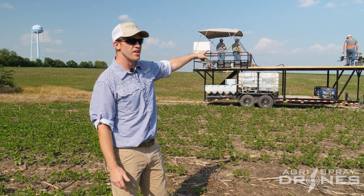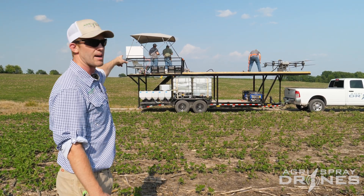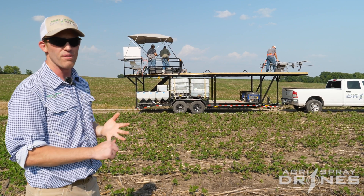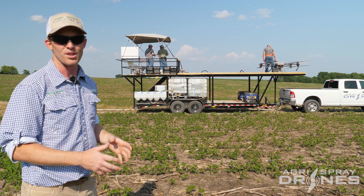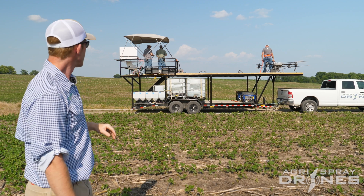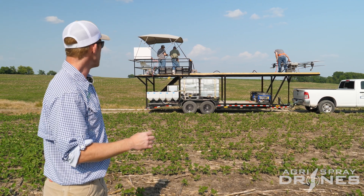You'll notice that we are refilling the drones on top of the trailer and landing the drones on top of the trailer as well as operating on top of the trailer. This is for a few reasons. First off, if we pull into a field, we always have a place to land — some fields we pull into, the spot that's best to land is right where you just parked the truck. Secondly, the operators can see across the entire field, even in tall corn, which is really, really important.